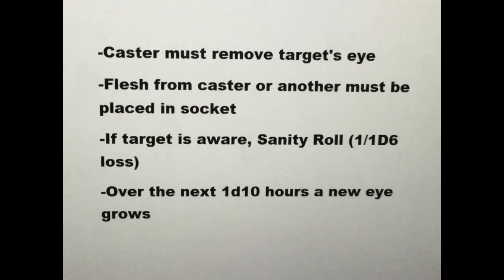The victim, if aware, should make a sanity roll: 1/1d6 loss. The unwholesome flesh immediately binds with that of the victim. Over the next 1d10 hours, a new eye grows. The victim is racked with headaches during this period.